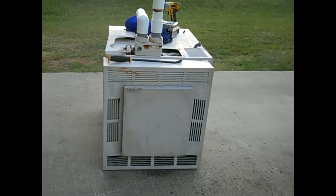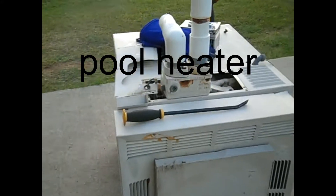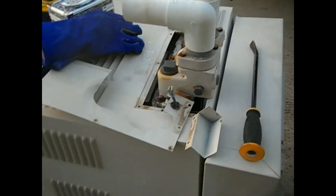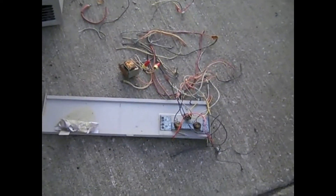Hey, what's up guys, this is Jerry. I went and picked up a water heater, so I'm gonna break it apart and see what's inside. The guy told me it has copper in it, but we will see.